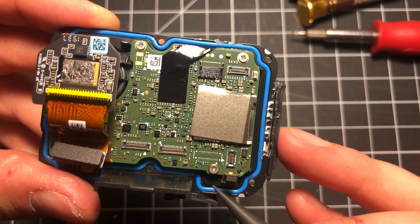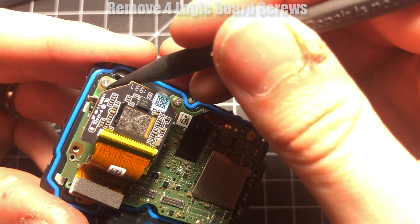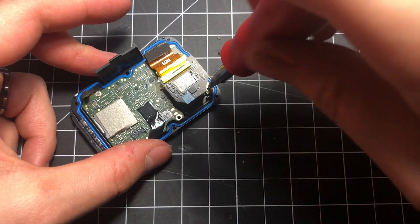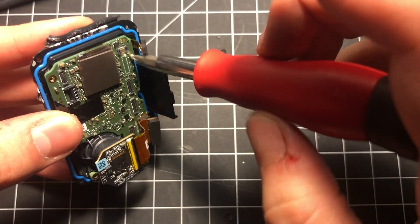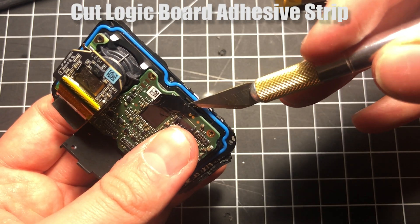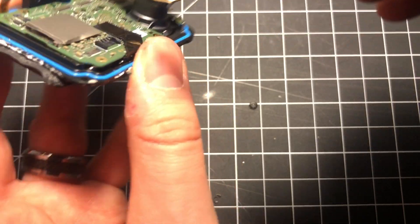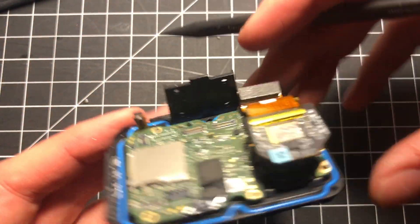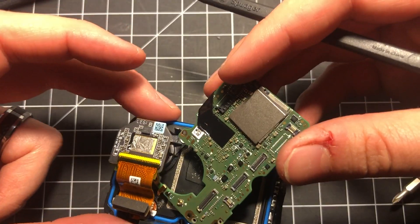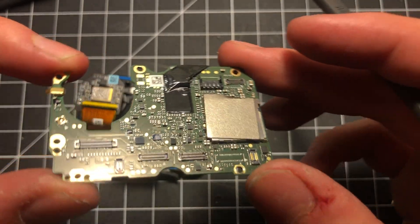We're ready to free the logic board from the front cover. The only things holding it down are the four logic board screws and a black strip of adhesive. Take a Phillips screwdriver and get those little screws out, then get your exacto knife or a small blade and cut that adhesive strip. You should be able to use your plastic tool to gently push the board up and away from the front cover. If it doesn't come at first, just be gentle — you should be able to slide it out from the side. Give yourself a pat on the back, because that was a lot of work.